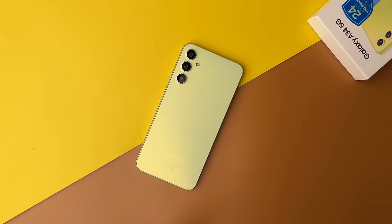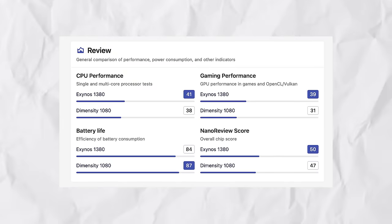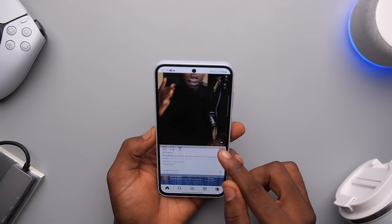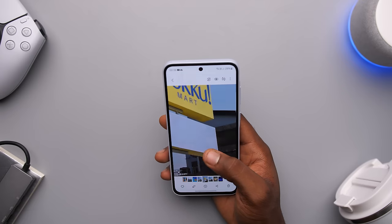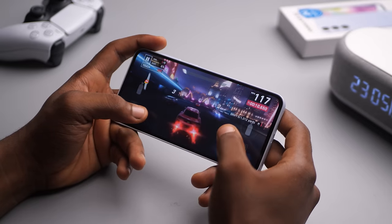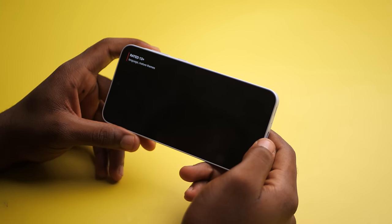Exynos is back. The A34 used the Dimensity 1080 chipset, but now they've switched back to Exynos with the 1380. On paper, the Exynos 1380 is better, but not drastically better. My unit has 6GB of RAM and 128GB of storage, but it does go up to 8GB and 256GB. My experience so far has been pretty good, minus the slight hiccups. The phone is very responsive, apps open quite quickly, multitasking is a pleasure, and even gaming is quite good. After about an hour of gaming it did get pretty warm, but nothing too concerning. It also got warm during initial setup and after watching Netflix for about an hour, but for the most part the phone stayed cool.